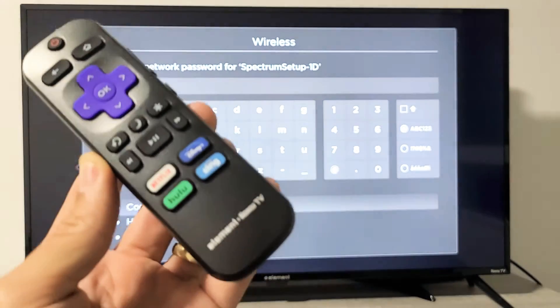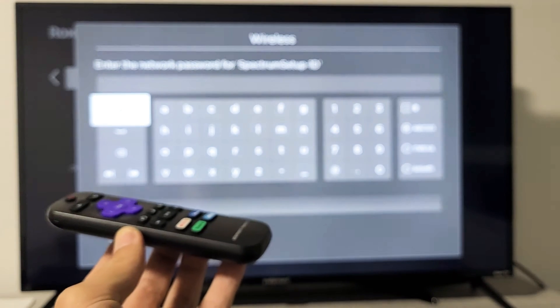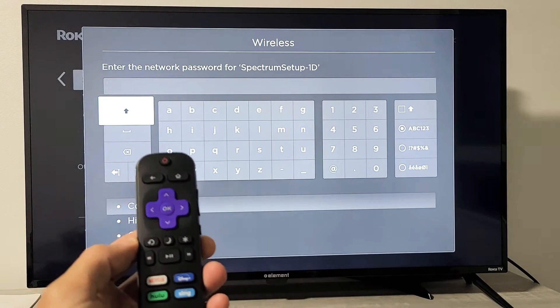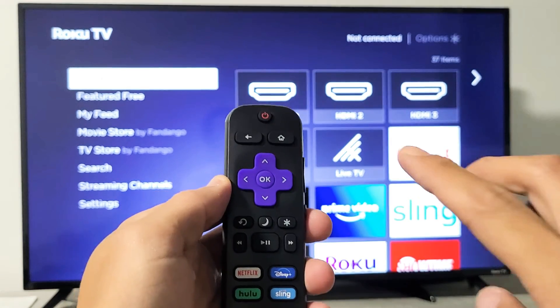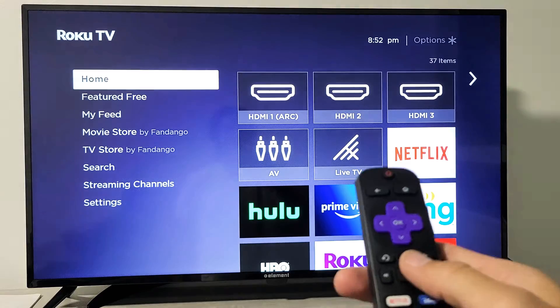So you have an Element Roku TV and you want to connect to your wireless internet. I'll show you how — it's very simple. First thing, grab your remote and press the home button. Press the home button until you see a menu over here on the left.